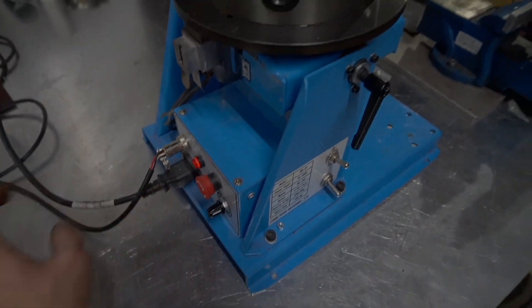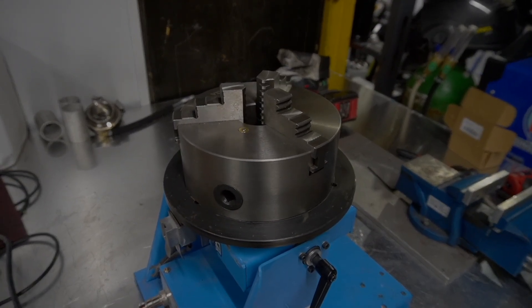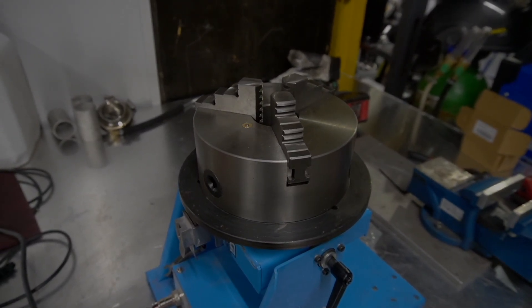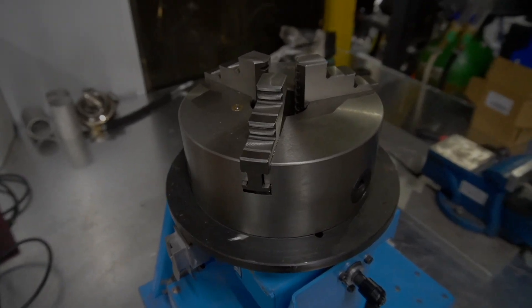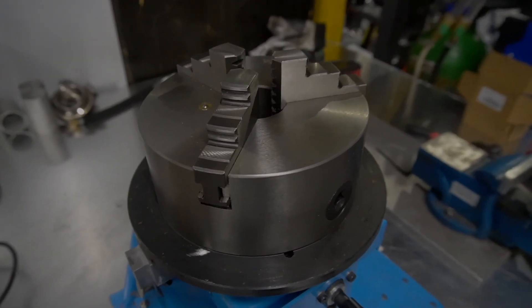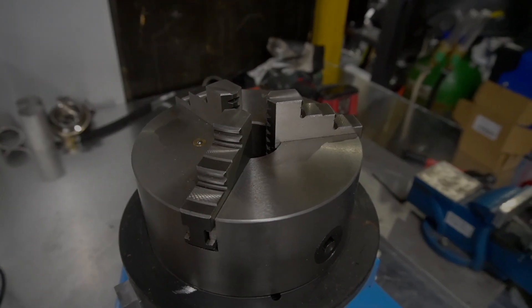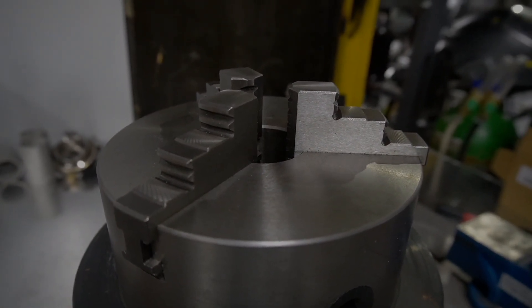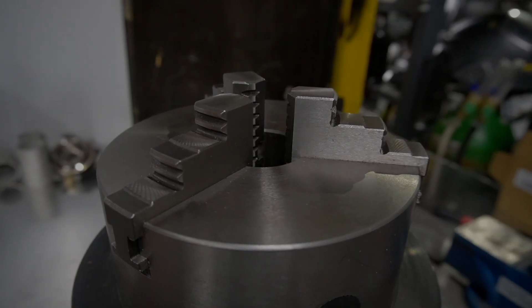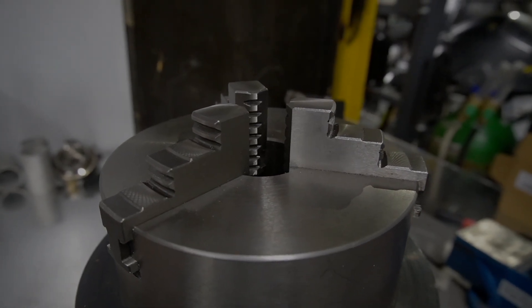This is the machine at its maximum setting, the maximum speed. And now we can dial it right down to one of its slowest speeds. Oh, that's so much better.